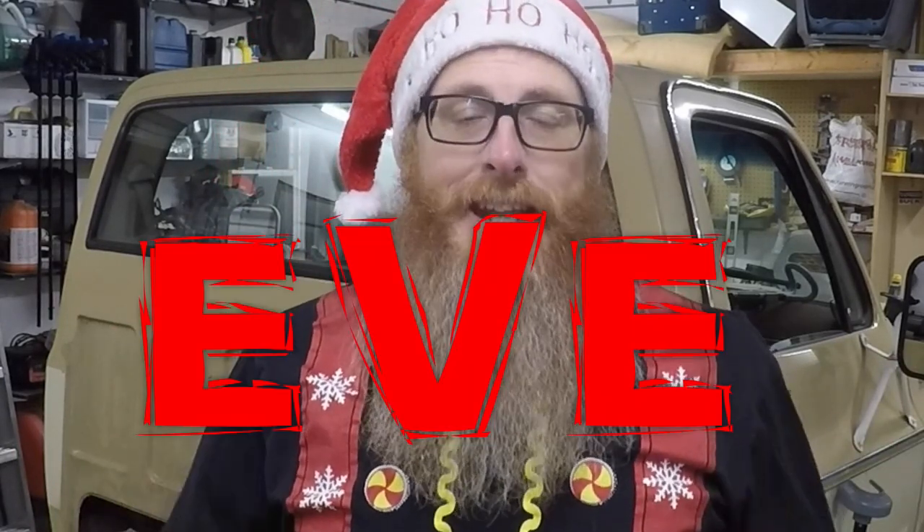Hey guys and gals, welcome back to Old Car Auto Guy. My name is Jason, and yes I'm dressed for Christmas because this video is going live on Christmas Day. Today we're doing an unboxing of my new lowering kit for Project Dale, so stay tuned.